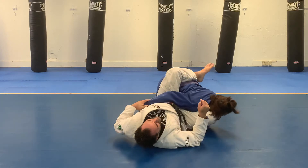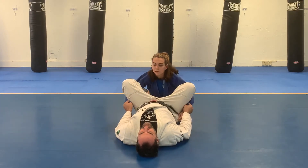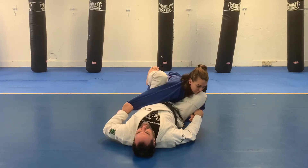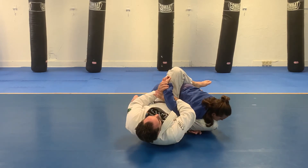One more time: spider guard position, kick, pull, push, knee on hip, entangled arm, Kimura attack.